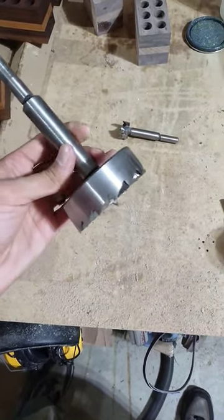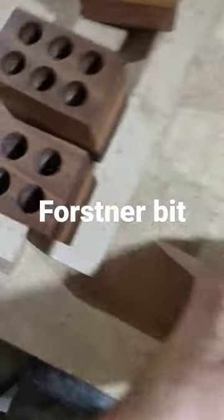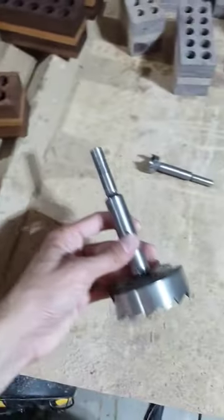So this is a Forstner bit. Why would you want to use one of these in your drill or drill press? Well, you want nice clean holes like this with a flat bottom — go for the Forstner bit.